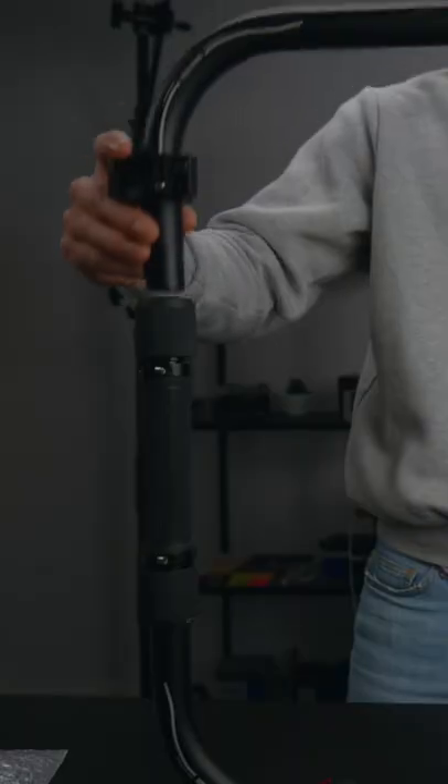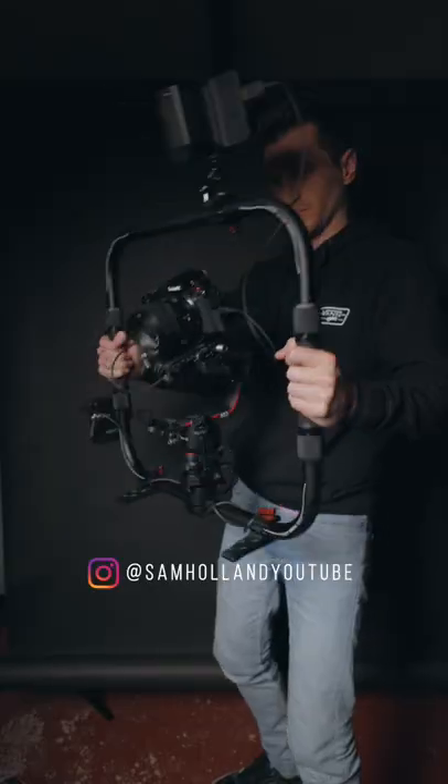It's also super easy to set up — just clip this in, screw these on, pop that in, and Bob's your uncle, you're good to go.